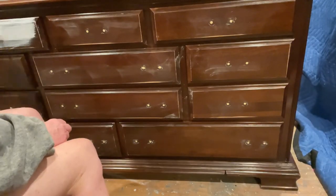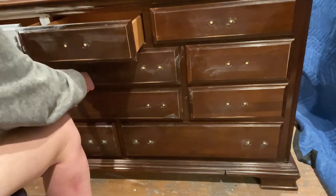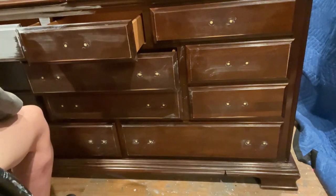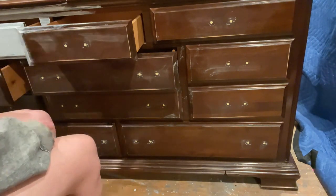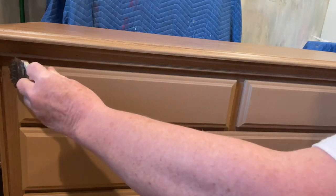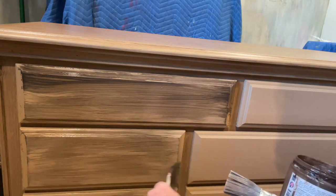One thing I forgot to mention in the intro: I did a really solid scuff sand on this piece because it was very glossy. Here I'm giving you a quick overview of adding the primer, and that's really all there is to it. Then we're going to get moving on the techniques to create that striation of the Pottery Barn dupe look. Also, just a reminder — I did not show you the steps on painting that first coat of Modern Rattan, so this is it all painted.